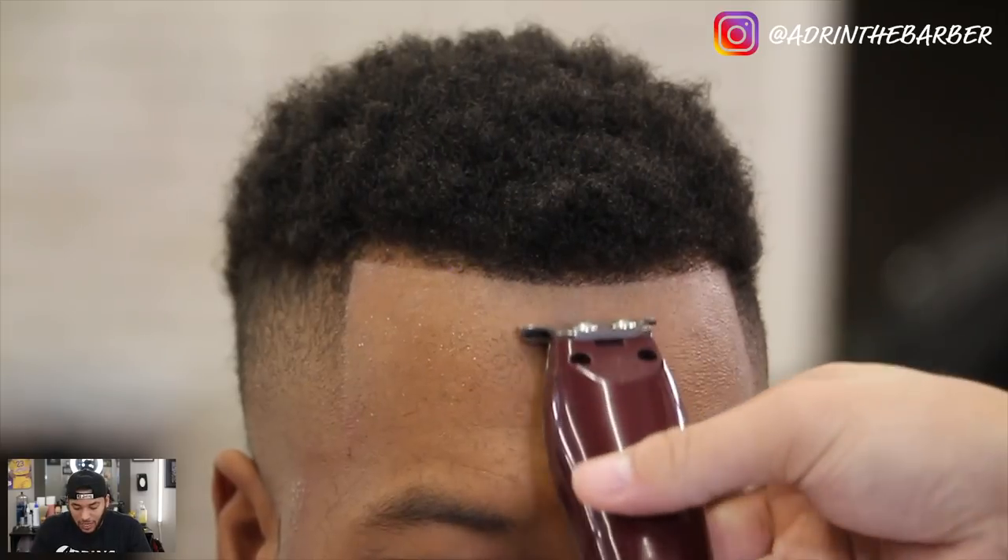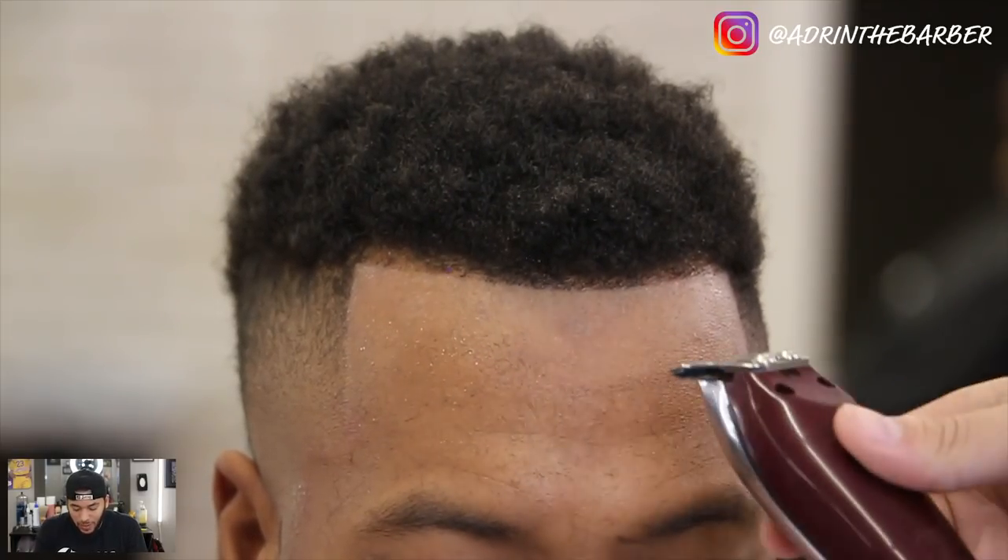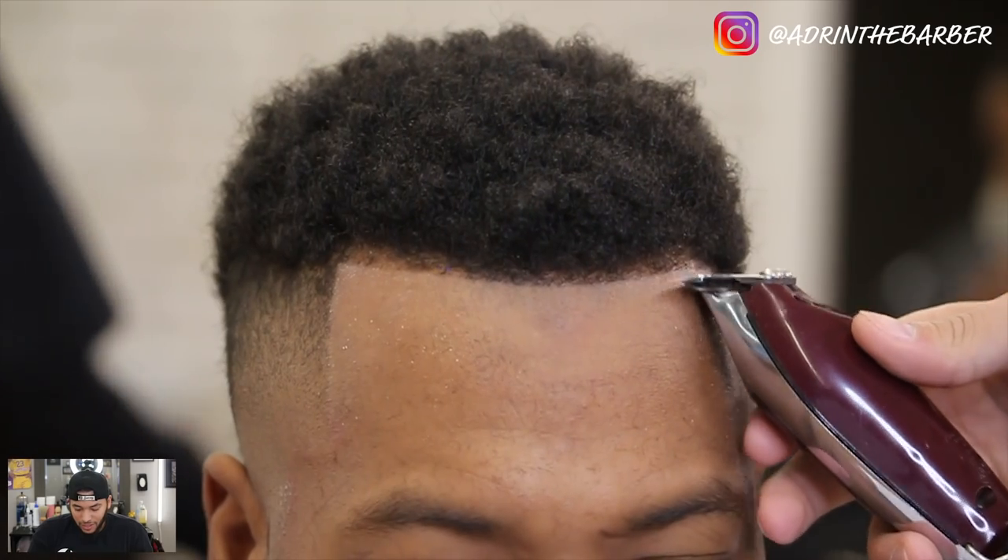I'm really done with the line now — just kind of cleaning it up in those spots I see, just trying to get it as straight as possible.